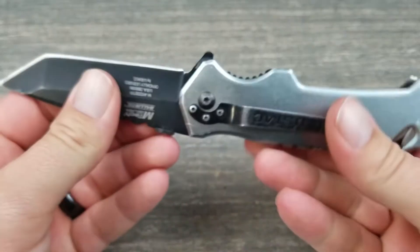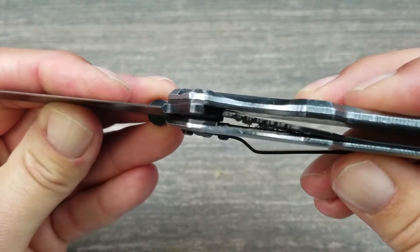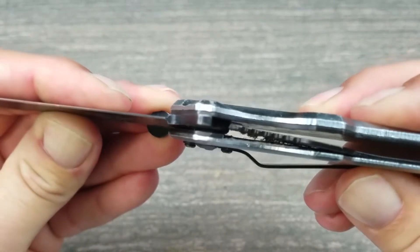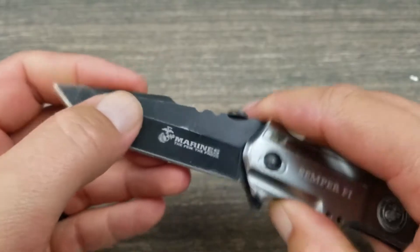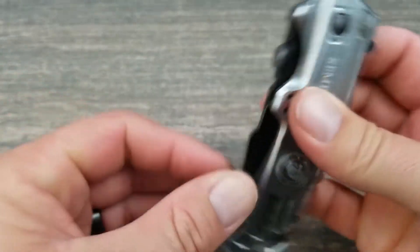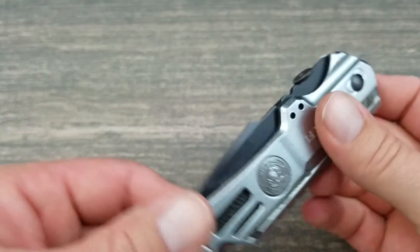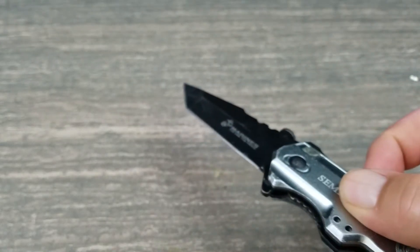It locks up tight — there's no movement at all. Look at all that pocket lint in there, but it's tight, it ain't going to do anything on you. The spring assist is still very good. This knife definitely comes in handy as a tool, and if you need to, you can jab somebody.